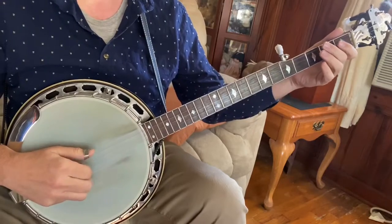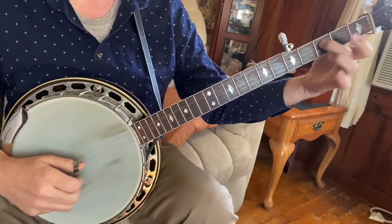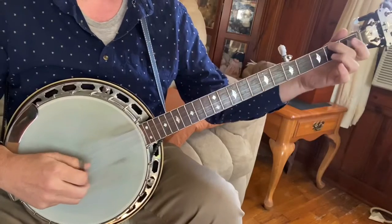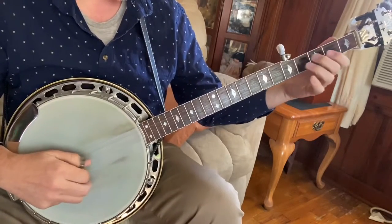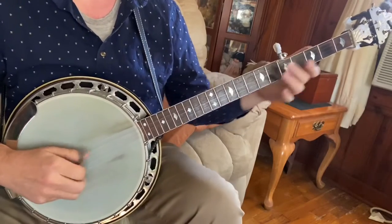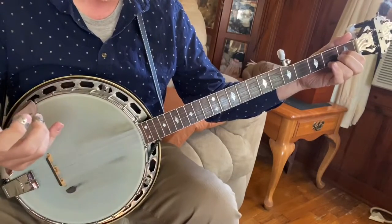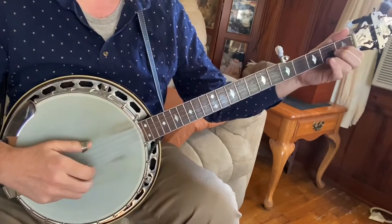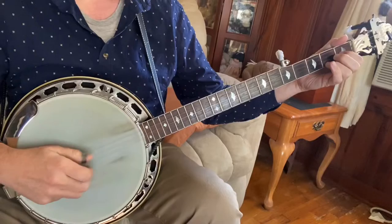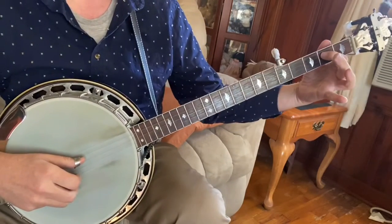I'm fretting at the third fret, third string. You don't have to — it would sound different if we didn't. And then we're going to go right to a C chord, so third fret or open, your choice. I usually just hit the second string, but you can pinch both. And then it's a five, one. And then it's a pull-off, just a pull-off from three to two — just hold your second fret down, third fret.